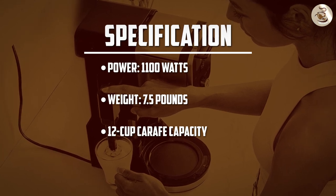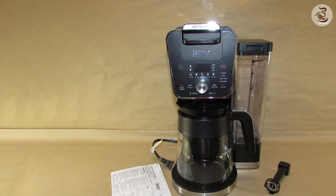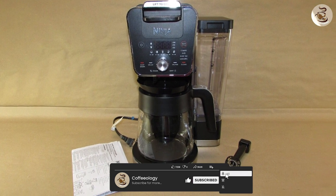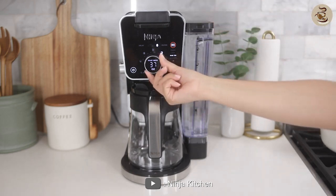If you have any questions or comments, please leave them below. Don't forget to subscribe to our channel for more reviews and tips on home appliances. Until next time, Happy Brewing!